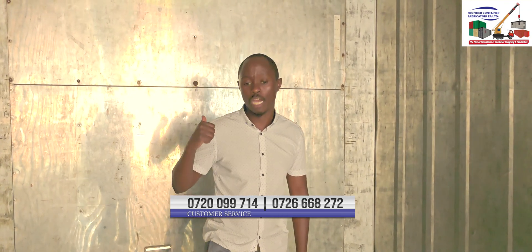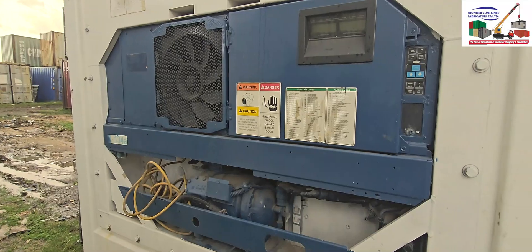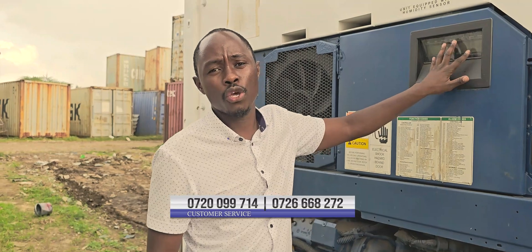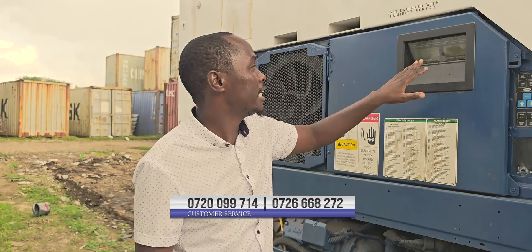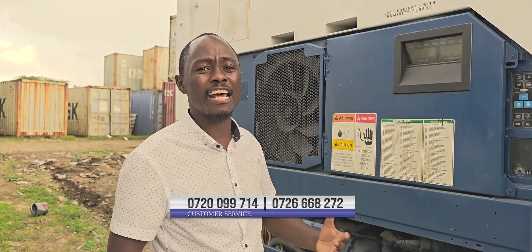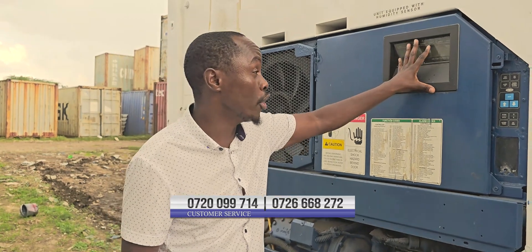Next, I'm taking you to the refrigeration unit to explain how it works. The whole of this is the refrigeration unit and it has a control panel. It has a display panel where you are able to set and view the temperatures you want to maintain inside the container. If there is any error or any communication that the machine is giving you, it will show it here.